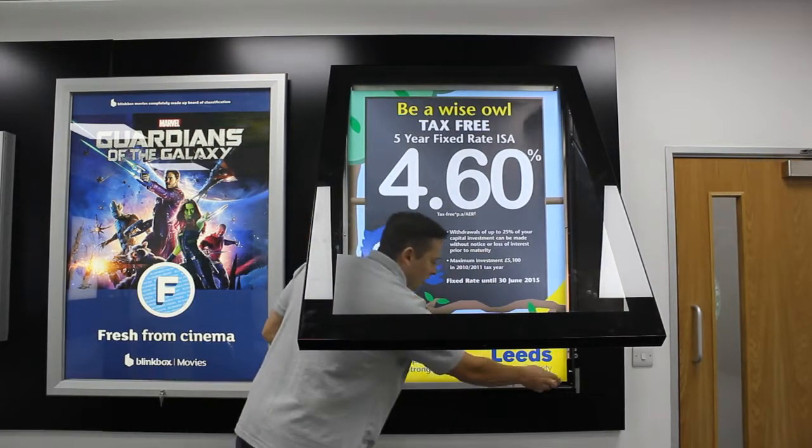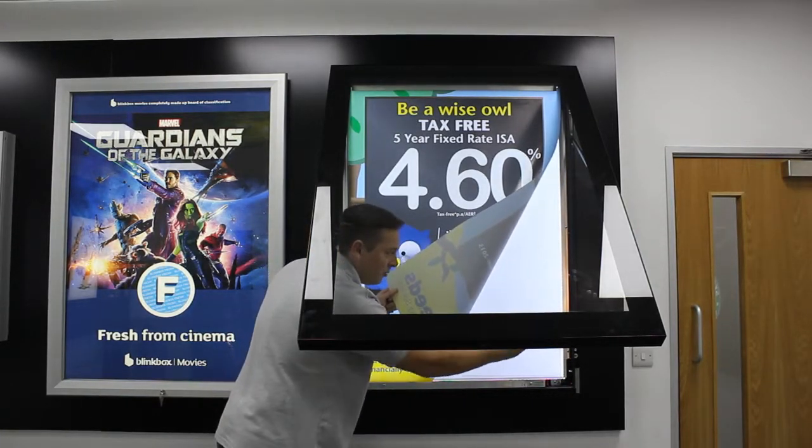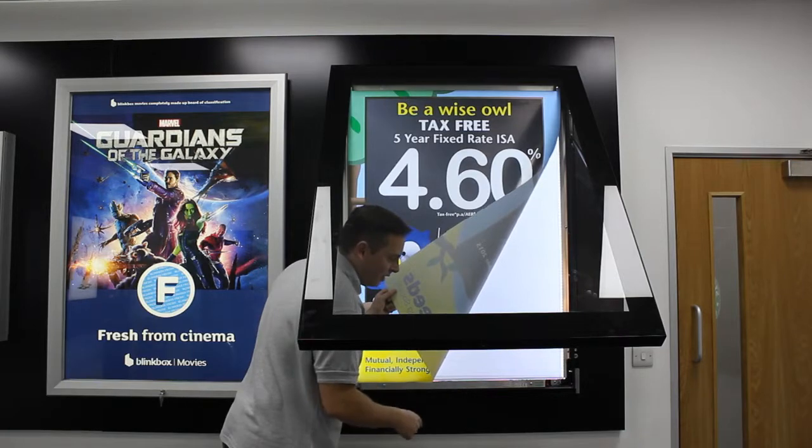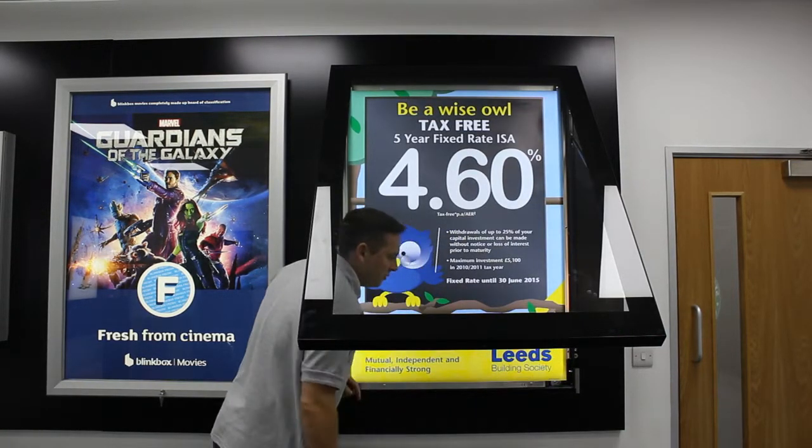We've got access to the graphic here. Underneath you'll see the light panel — high brightness, nicely evenly illuminated, with no light etching, so there's no problem with anything shown in front of the print.